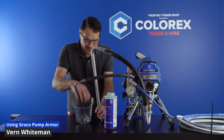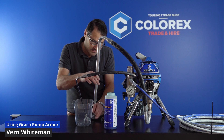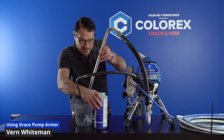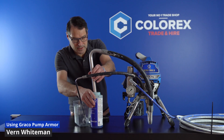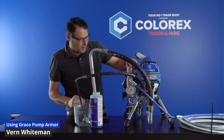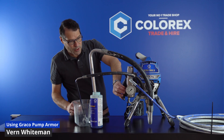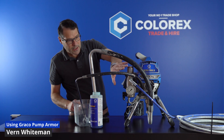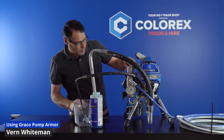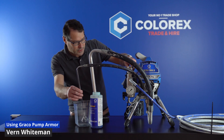Without further ado, we take the lid off and remove the filter — that just makes it go through the top of the bottle a bit easier. We pop the pickup tube directly into the pump armor. The machine is on, we've got power, and we've set it to bypass — not spray. We don't want to send anything down through the hose. Now we're going to introduce a bit of pressure slowly.